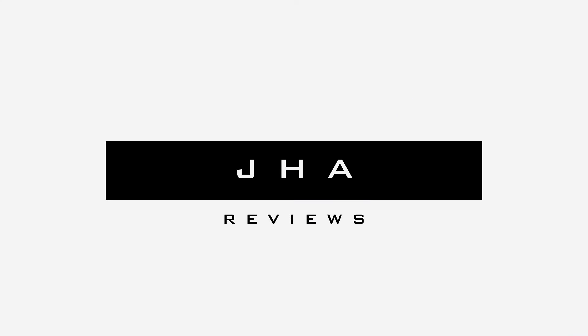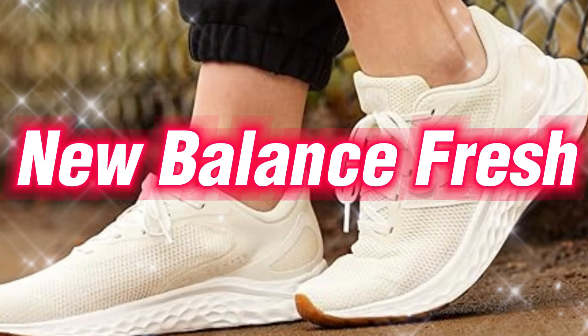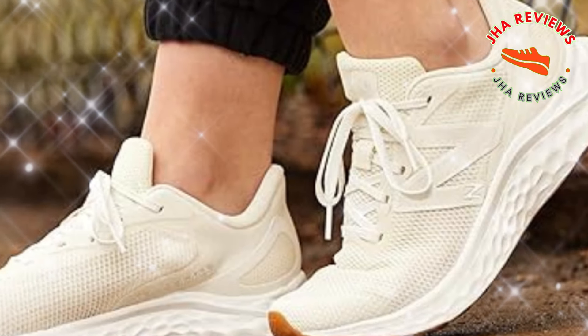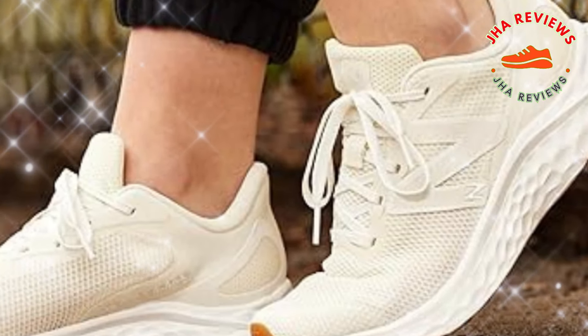Welcome back to Jaw Reviews. Today we're diving into the New Balance Fresh Foam Arishi V4, a men's running shoe designed for both comfort and performance at an affordable price. Let's see if it lives up to the hype.